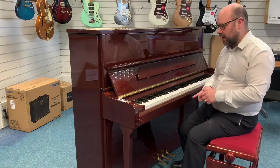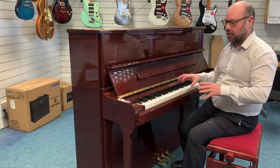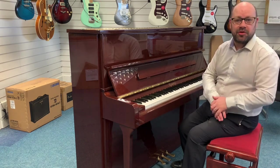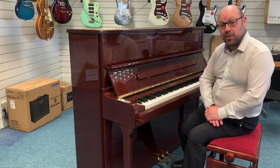Lovely sounding piano and it's very, very nice to play as well. All the details are on our website, which again is rumorsmusic.co.uk. And that's pretty much it — thank you very much for watching. Bye-bye.